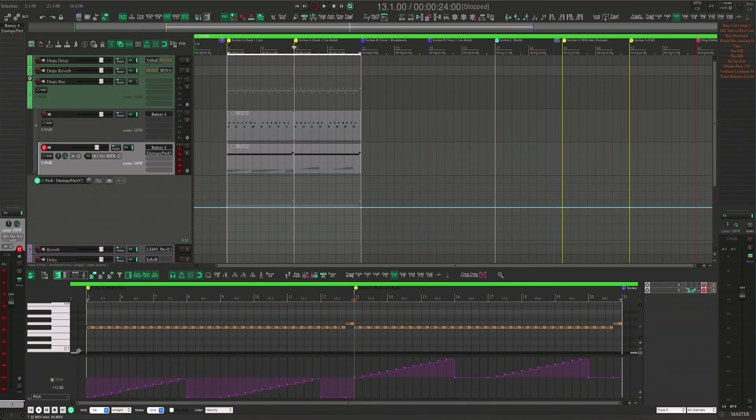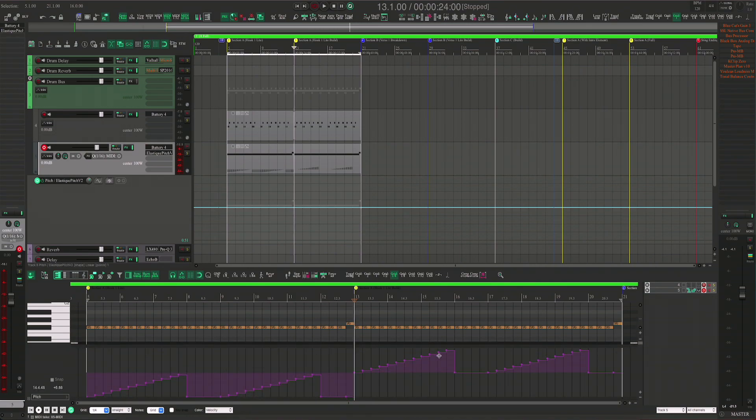Also, since we are able to do this snapping from this section, we can now also zoom in and out of the MIDI CC lane, which is helpful. So if you're trying to get real close and really see what you're doing, this helps.